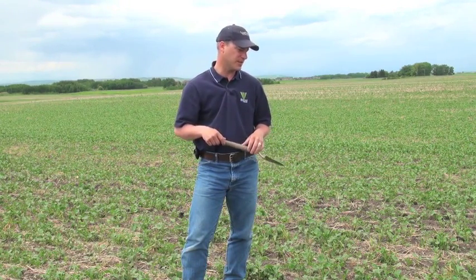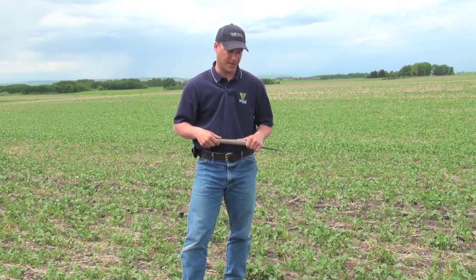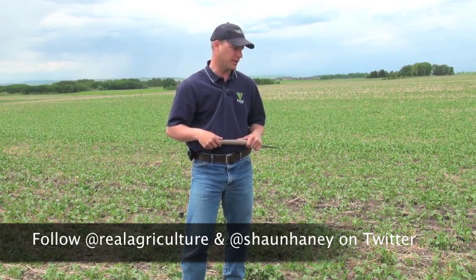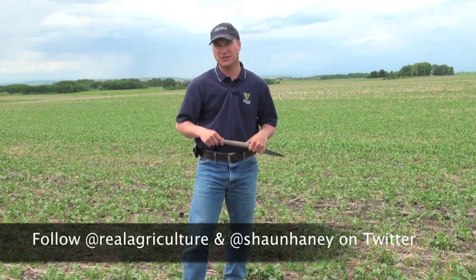This is a Liberty Link canola field that was actually just hailed out about 5 days ago, but it's recovering nicely. This had an application of Liberty at 1.35 litres an acre. We did add some Centurion in there at about 80 acres per case, and we were okay. We were getting up to that 4 or 5 leaf stage, which is perfectly fine.